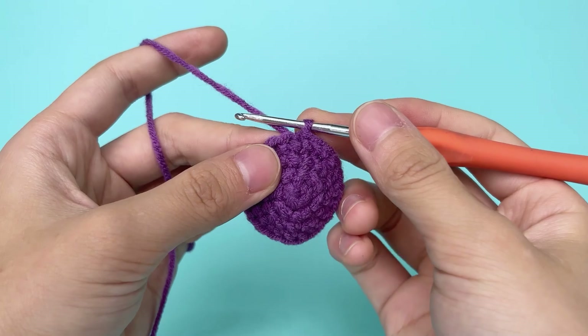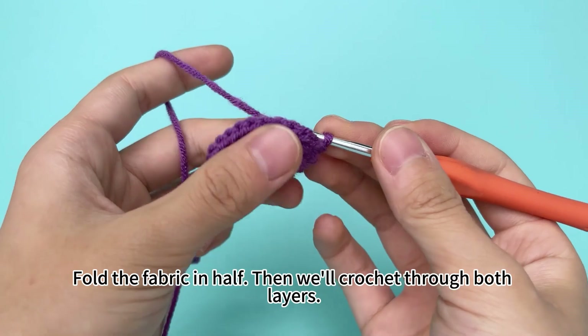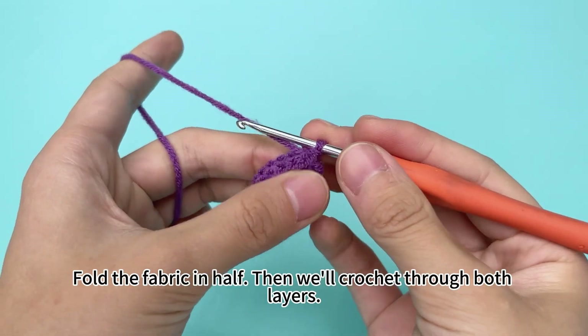Fold the fabric in half, then we'll crochet through both layers.